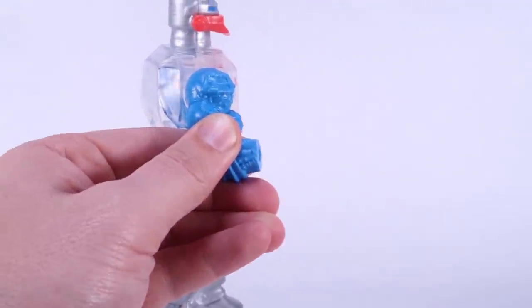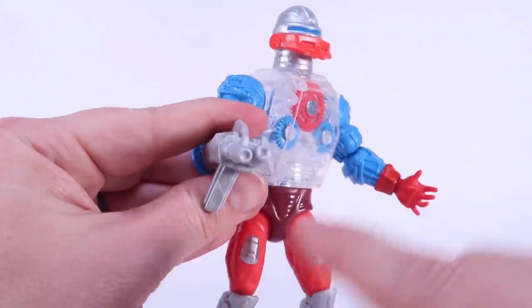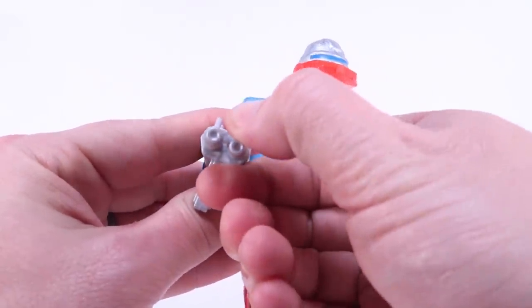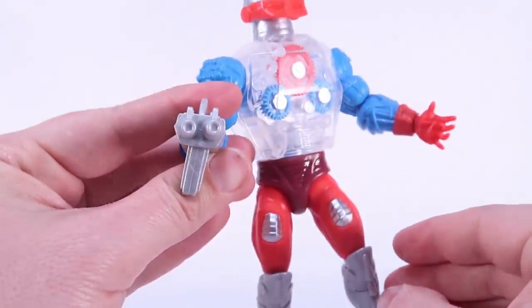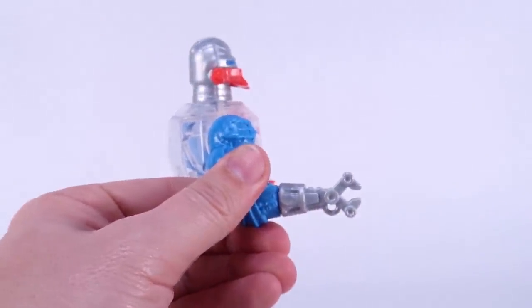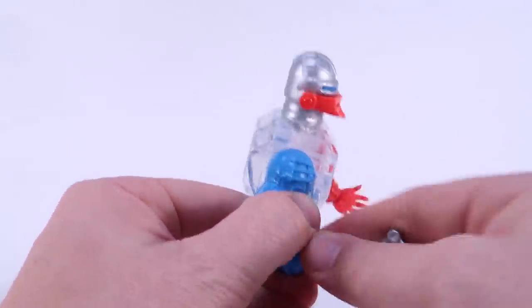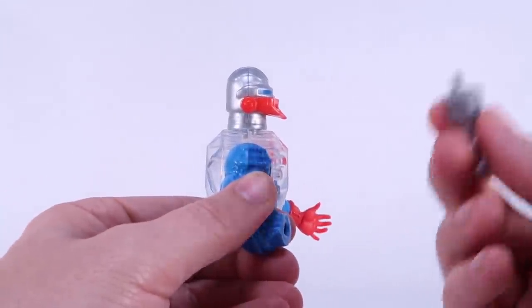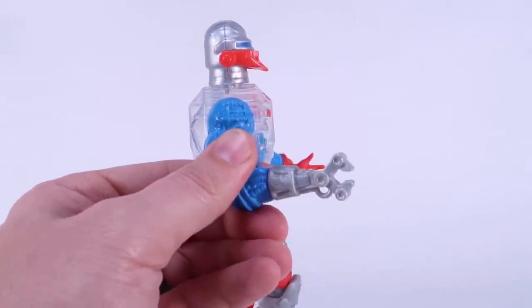That allows you to swap in his three different weapons, which comes straight from the vintage toy. You've got his little axe weapon and you've got his double barrel blaster, which I will say is a bit warped out of the package. You might need to reshape that a little bit — maybe heat it up and reshape it. But fully interchangeable, works very similar to the vintage, though it's a little easier. It doesn't really clip in place, and the plastic feels a little softer. The vintage one was a hard rigid kind of plastic.